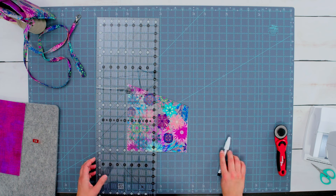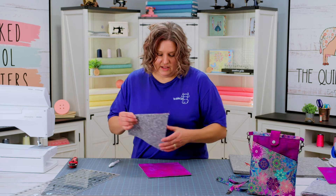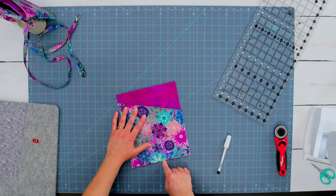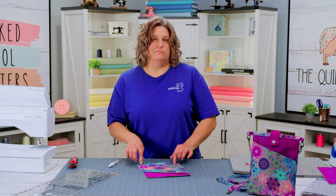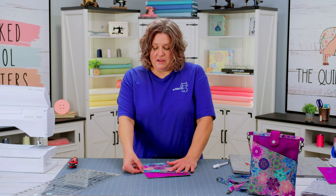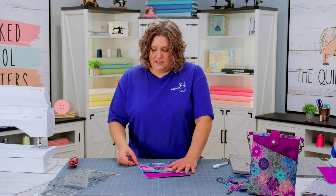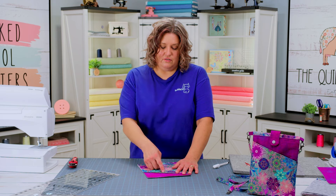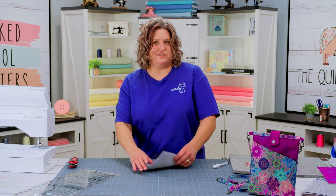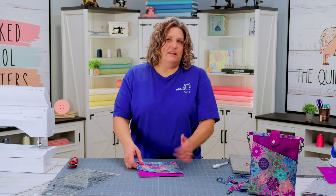Once you've got that done, lay this on top of the accent piece and sew directly down that line. Then go ahead and baste the sides and the bottom to the accent piece — it's going to make everything stay where you want it. When I baste, I always do about an eighth of an inch, less than the quarter inch seam allowance, so it doesn't show once everything is sewn together. I like to sew from the bottom up so it pushes everything towards the top rather than off the bottom, and then backstitch at the top.